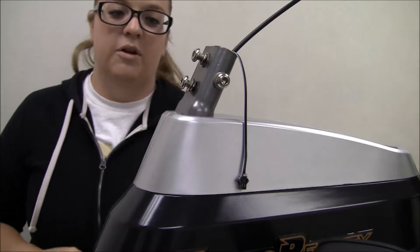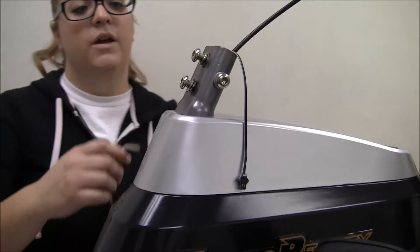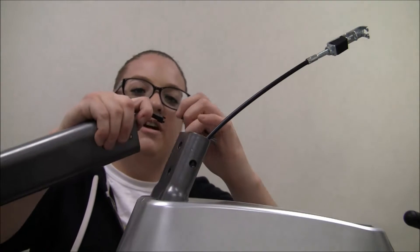In this process we will be showing you how to install the front post. First you will go ahead and remove all four bolts. Then what you will do is connect the sensor wire.